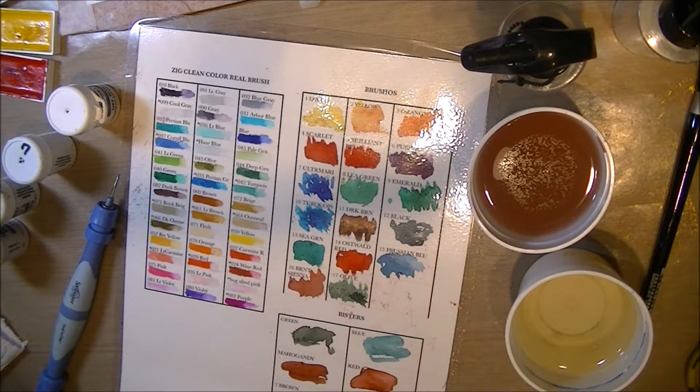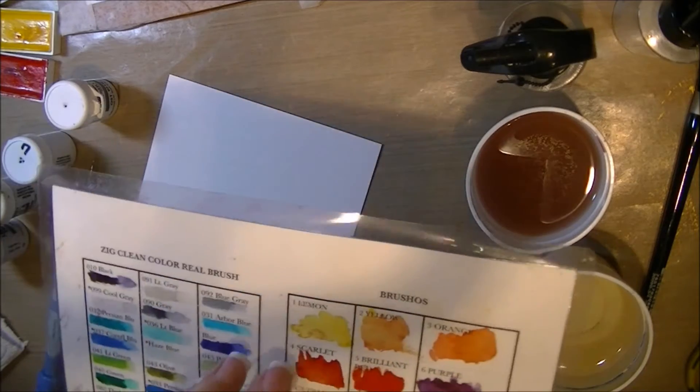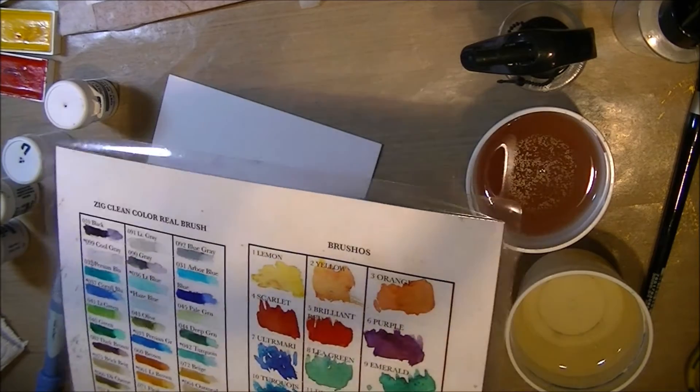This is my swatches on the right for my Brushos. I actually have ten more that I need to put on here — I need to redo it. I'm going to be using the lemon yellow, the red, and a dark blue.